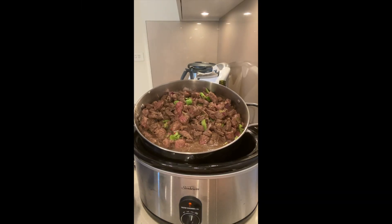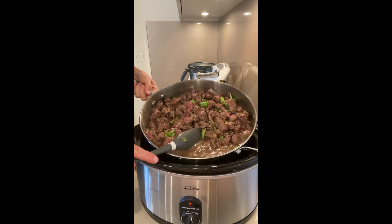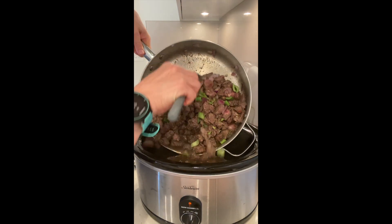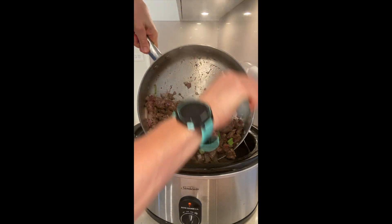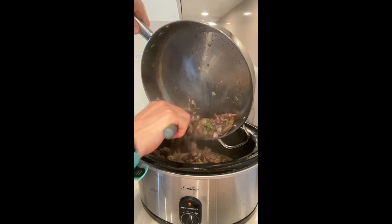I've browned this off with some onion, some celery, some chilli and garlic. And now it's going into the slow cooker where I will be adding some wine, some water, and some carrots.